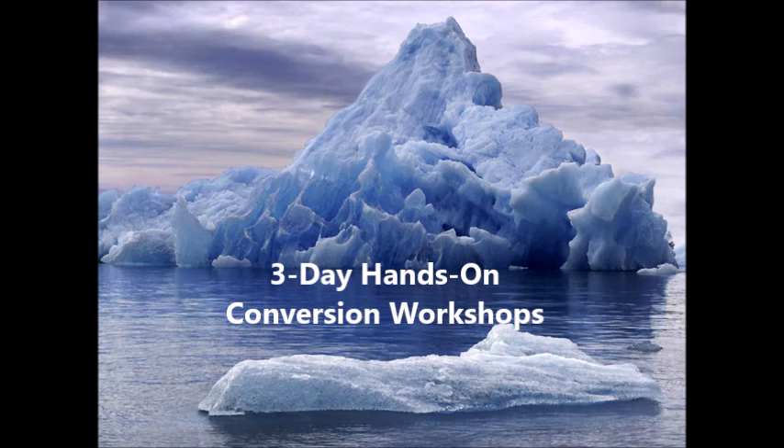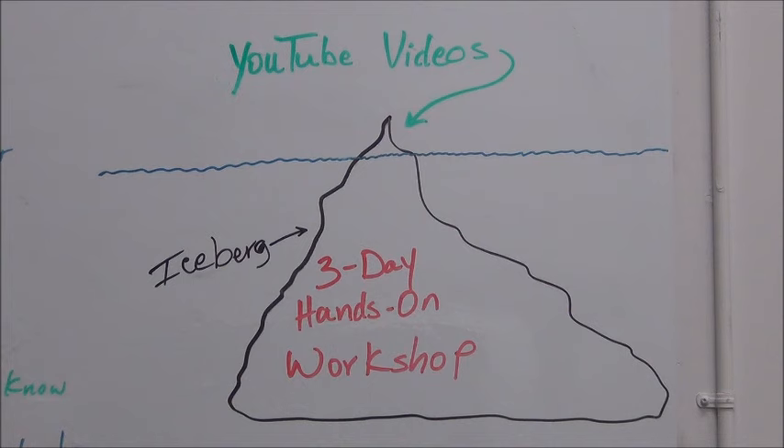Picture an iceberg. If you watch our YouTube videos, you will learn a little something about converting a car from gas to electric. But the YouTube videos are only the tip of the iceberg. If you want to learn all there is, then you really need to attend one of our 3-day hands-on conversion workshops.